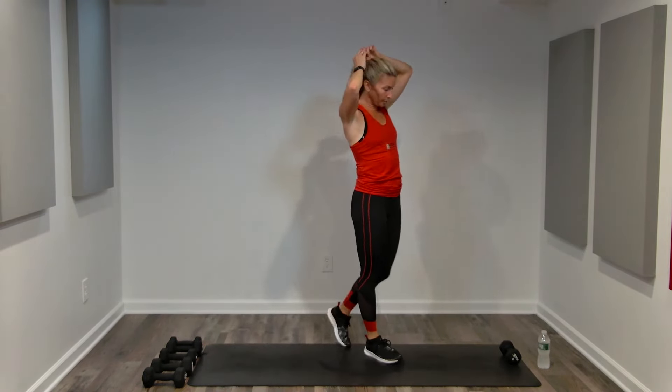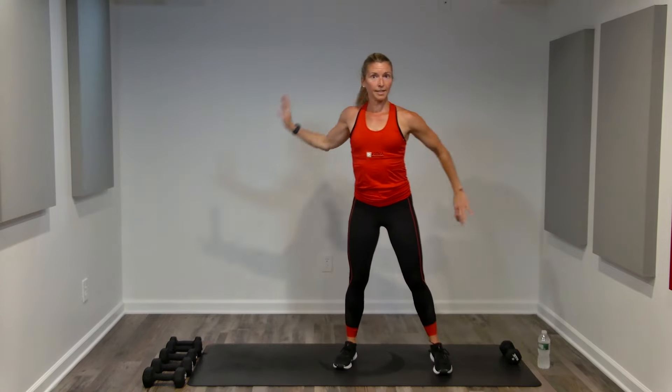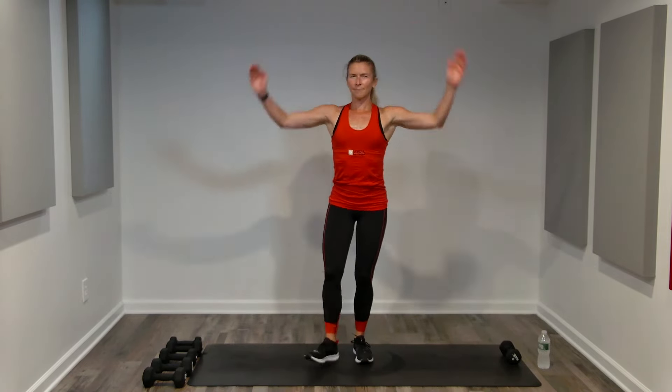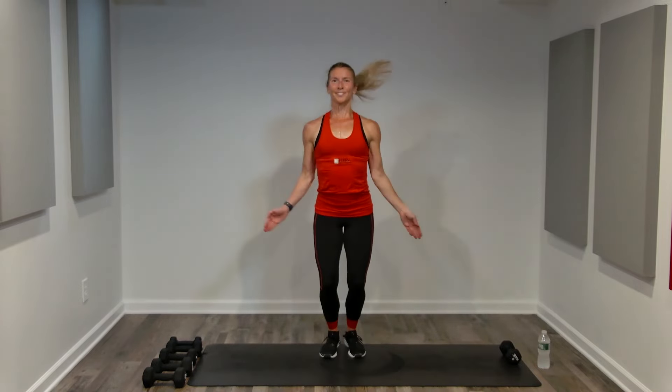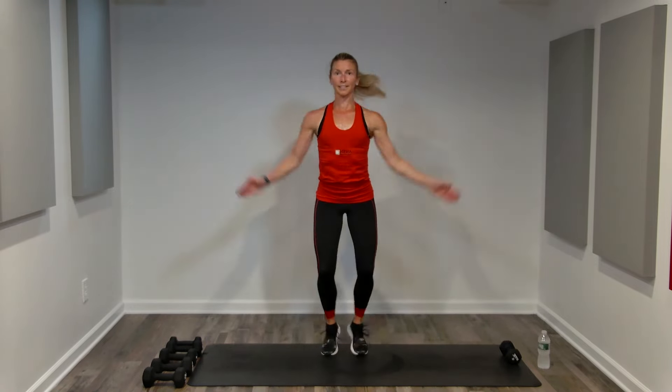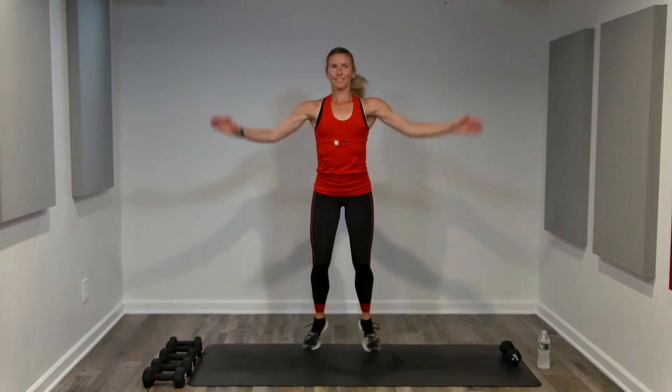Final section — grab a drink, towel off. We're going to start with cardio: jumping jacks, march in place, move around. It's our last section, last cardio burst. Thirty seconds, no impact is an option. My shoulders are tired so I'm going to do a smaller range of motion with my arms, but I'm choosing higher impact to make up for it. Going as fast as I can. Keep breathing, halfway — last section, last cardio burst. Outside your comfort zone, finish strong.